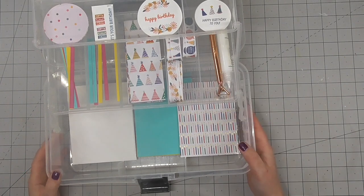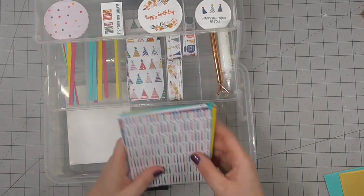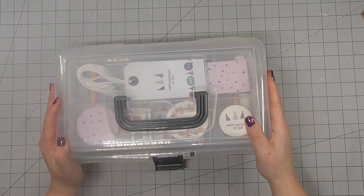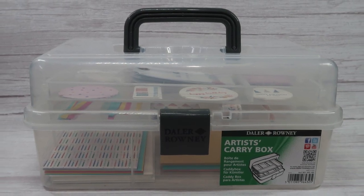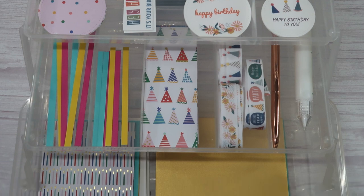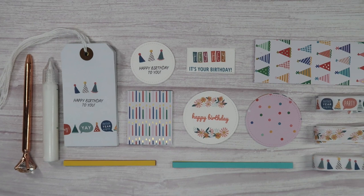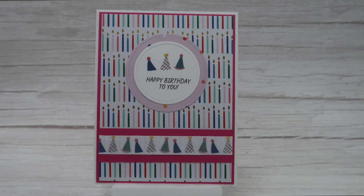One thing you could do that I don't show here is print directly onto the envelopes so they coordinate really nicely. I'm just rearranging here so I can fit the envelopes — I decided to stack some stuff up and there is plenty of room in this caddy. I could easily make double the amount I've put in here and I might just do that. I feel so on top of things and organised — famous last words I'm sure — but at least I've got birthdays under control. If anyone needs a birthday card from me I can grab this box, pull together a few pieces of paper, glue them down, and even add some foam tape for dimension.